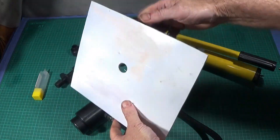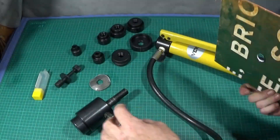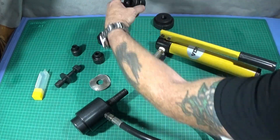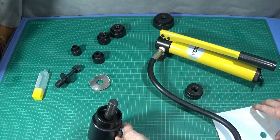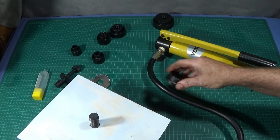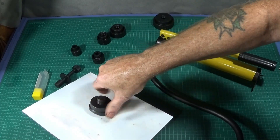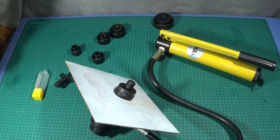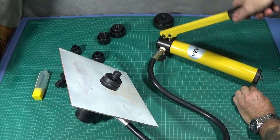Now I've got some aluminium plate which is about three and a half millimeters thick, so I just want to try the kit on this one. I'll use a one and a half inch die. Put the cup on the aluminium, then screw the die cutter onto that nice and tight, and close the valve and pump away.